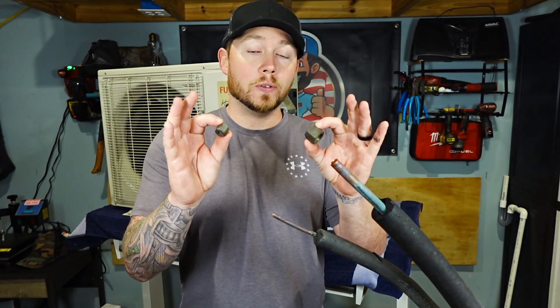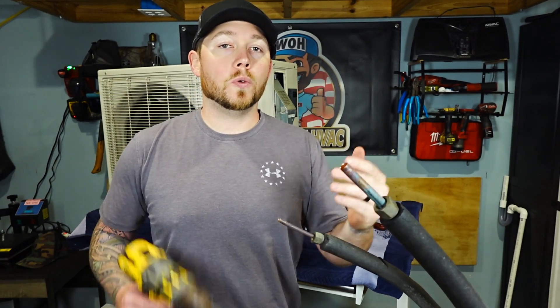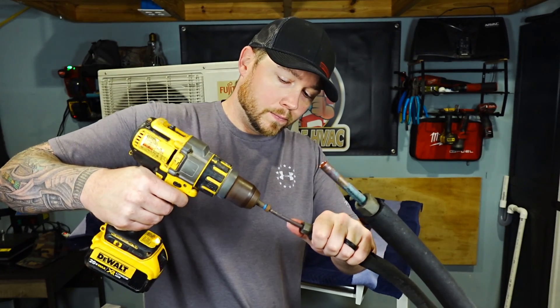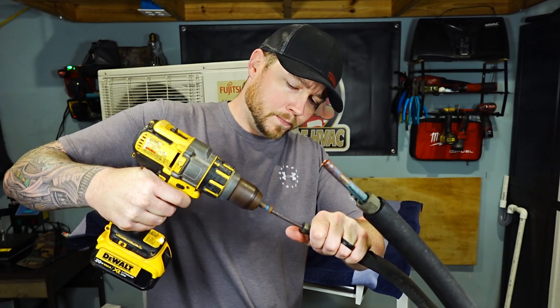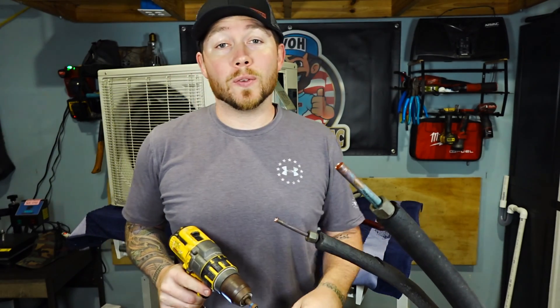Once that is complete, take your two nuts and slide them over onto the copper. Do not skip this step because it will force you to do it later. Now you're going to make your flare fittings on your copper line set using either an orbital flare tool or the spin tool — I just happen to have this handy, so we're going to use this today. Be careful, it does get really hot.